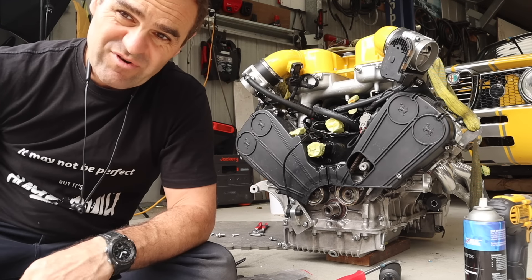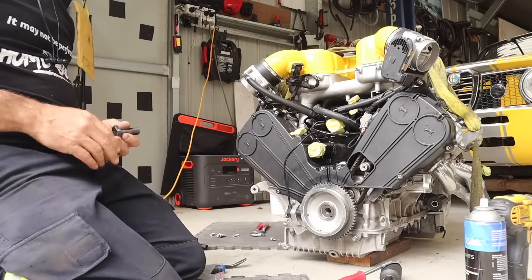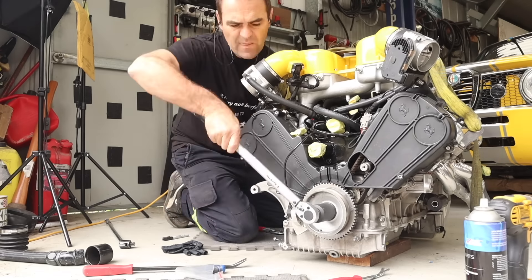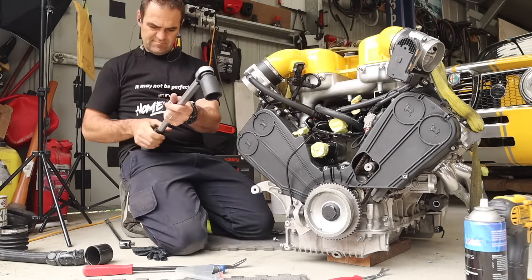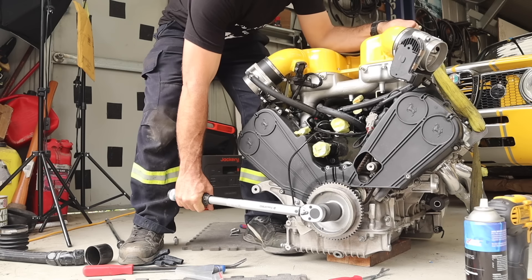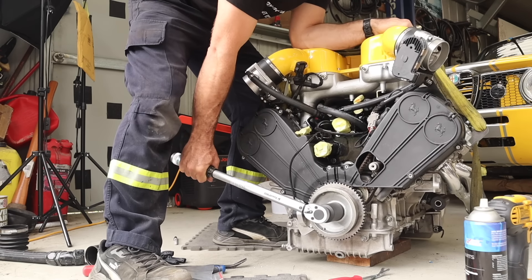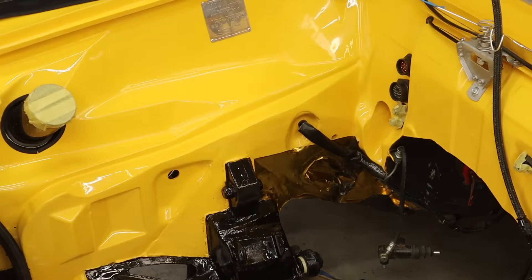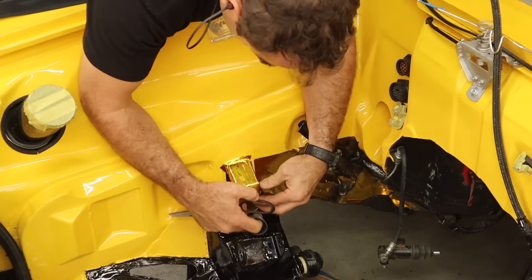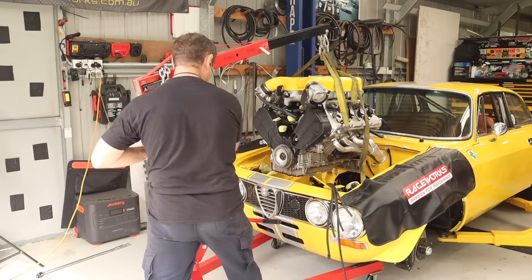That looks good. Let's reassemble this and start getting the engine back in the car. With the crank bolt tightened up to 196 Newton meters, I'm going to put a little bit of gold heat tape — probably redundant, but there are suspension bushes in there — and then put the engine back in.